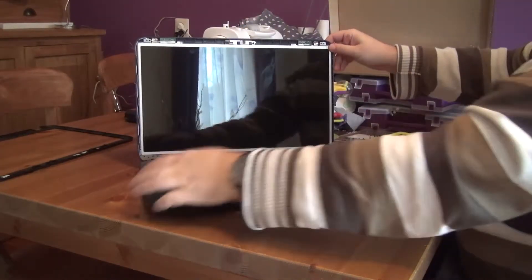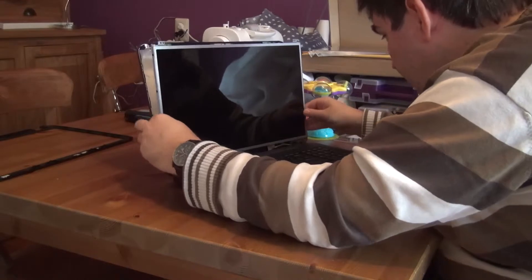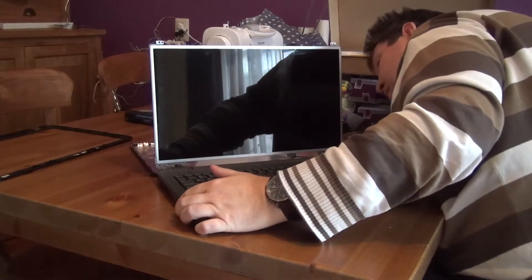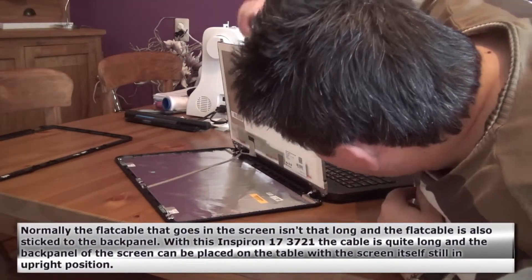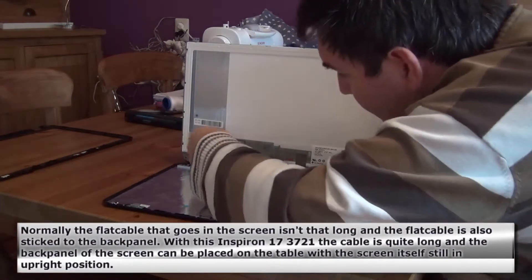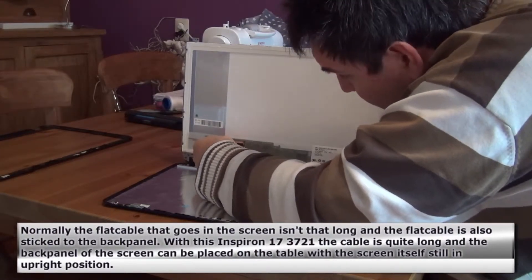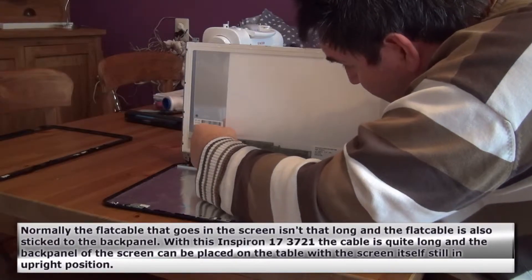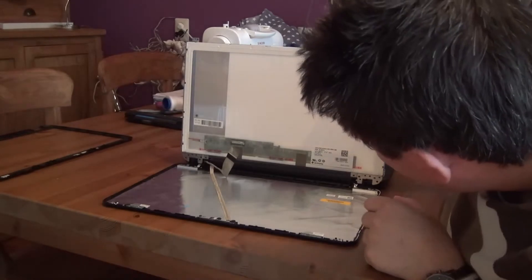So now the screen is up, it's not connected anymore — actually this laptop is very easy. It's still connected here as you can see, so we can remove this. It's a little bit sticky. Then you can put it aside. So now the actual screen is disconnected.